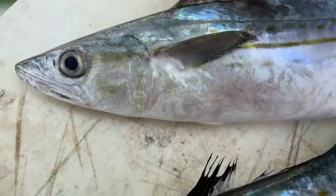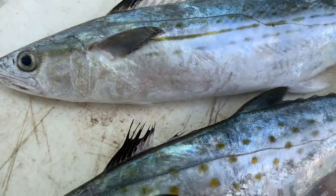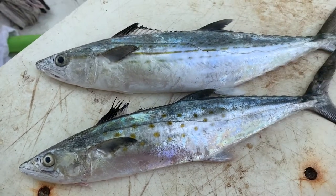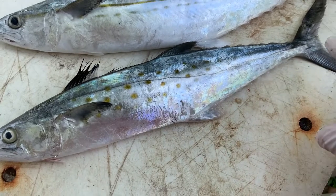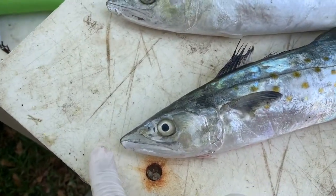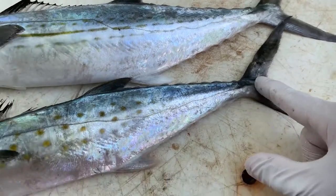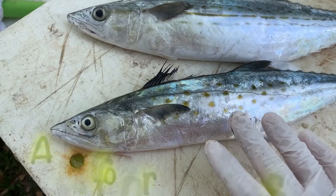Kingfish don't have this black spot up on their dorsal fin, so that's one of the best ways to differentiate a small kingfish from these two. Spanish mackerel have a size limit of 12 inches from the nose to the fork of the tail, and a daily bag limit of 15 fish per angler.